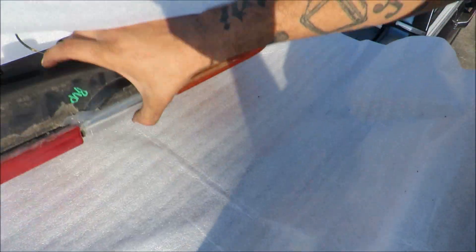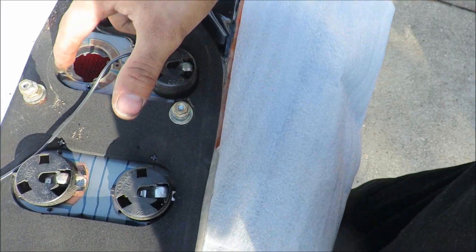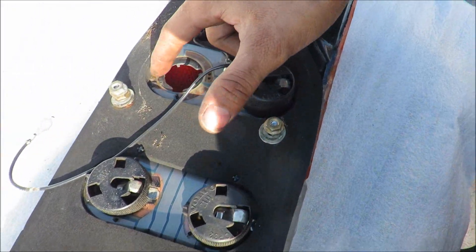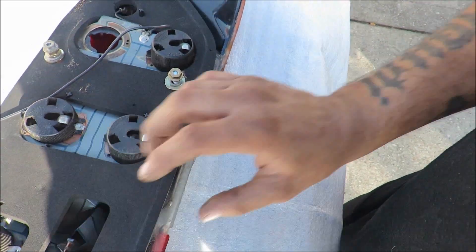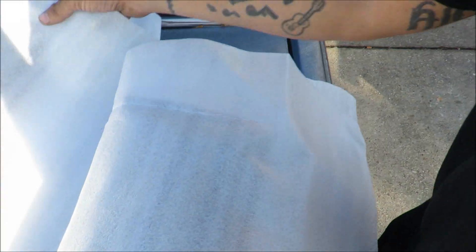I also gotta get some power steering fluid for it. But the big thing — I got tail lights! Ordered a set of used tail lights and they just came in. They'll work because on mine the whole socket board right here is all melted, so it wasn't making good contact for the brake light. I got a good deal on two of them.